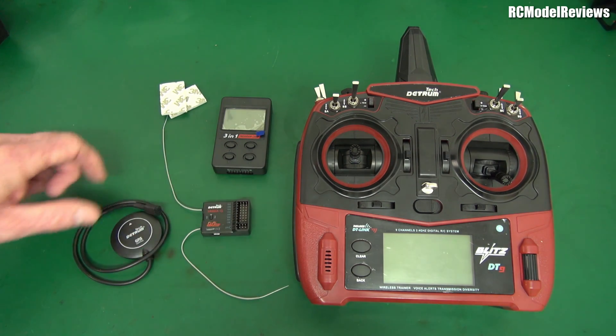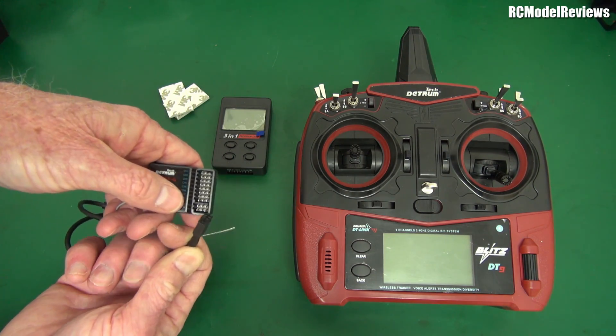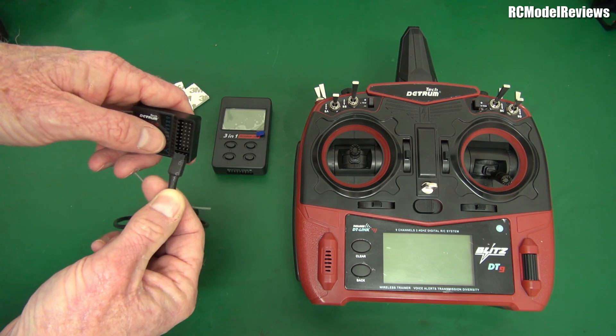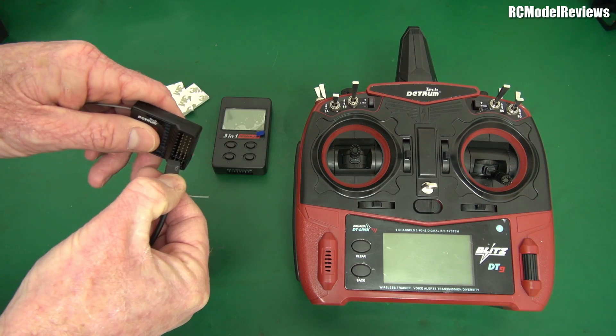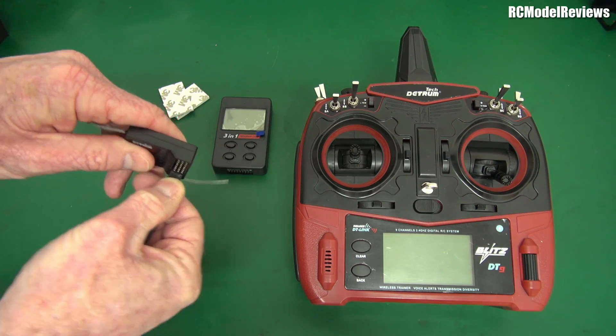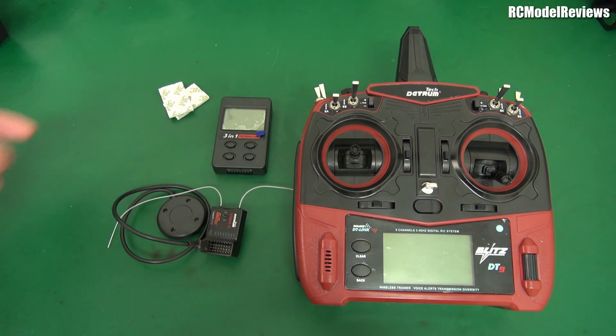All you do is plug your servos in along there, plug the GPS in along here. They don't give you any polarisation on this connector - I suspect you won't damage anything but if you plug it in backwards it probably won't work. So you plug a GPS in, you plug your servos in, you bind it up and you fly. What could be simpler?